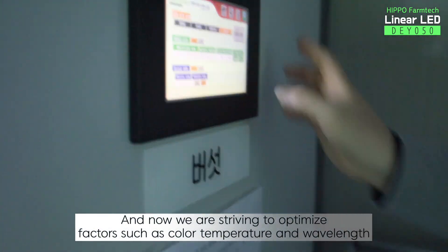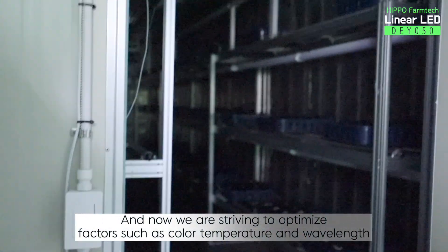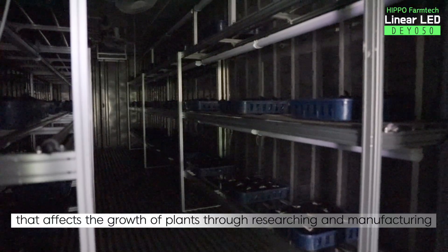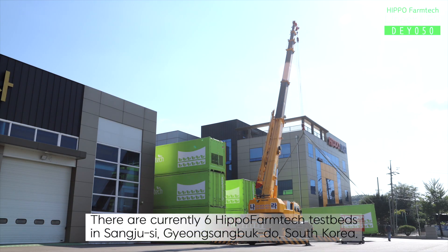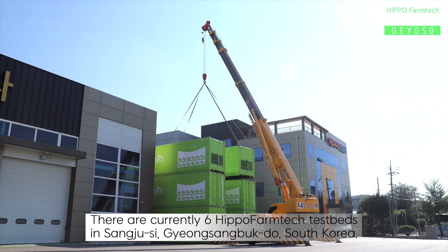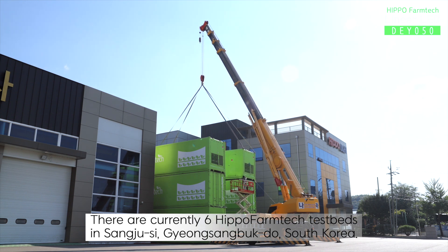And now, we are striving to optimize factors such as color temperature and wavelength that affects the growth of plants through researching and manufacturing. There are currently six Hippo Farm Tech testbeds in Sangju-si, Gyeongsangbuk-do, South Korea.